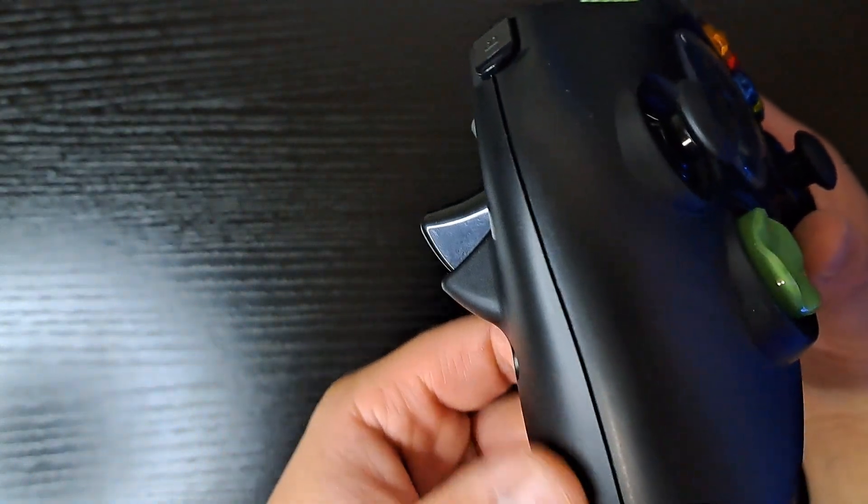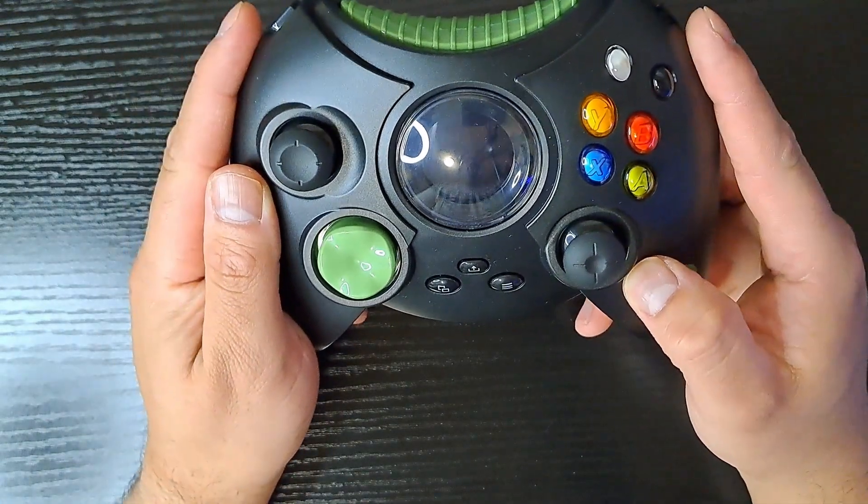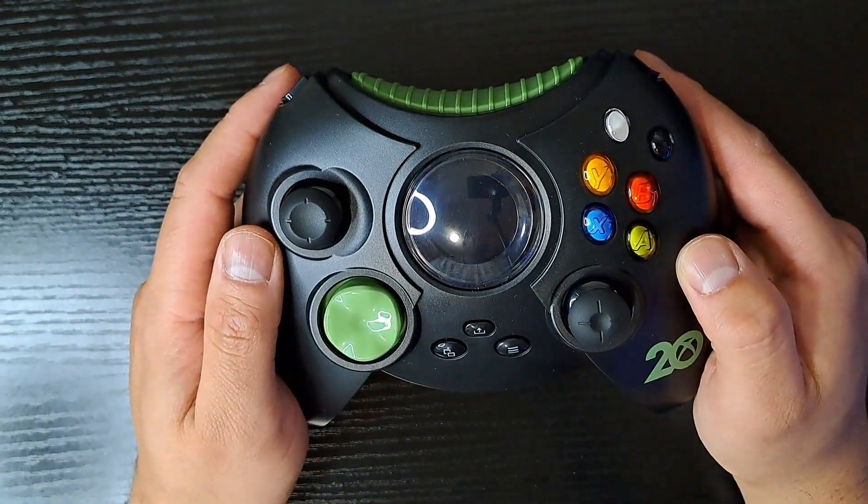I can't really use this controller for longer than 30 minutes or an hour because after a while it's just not very comfortable. If it had some rubberized grips, that'd be nice. But they wanted to stay true to the original design, and they definitely pulled that off — give credit where credit's due.